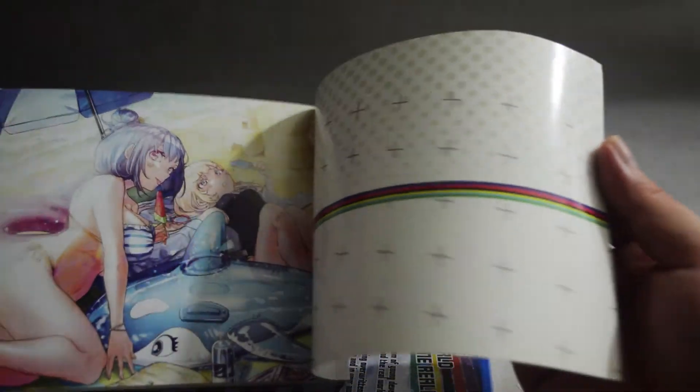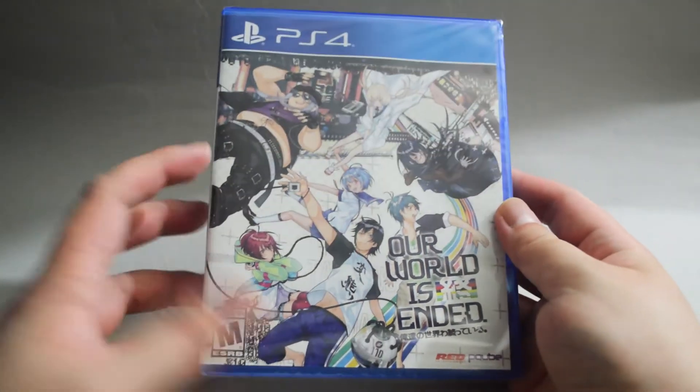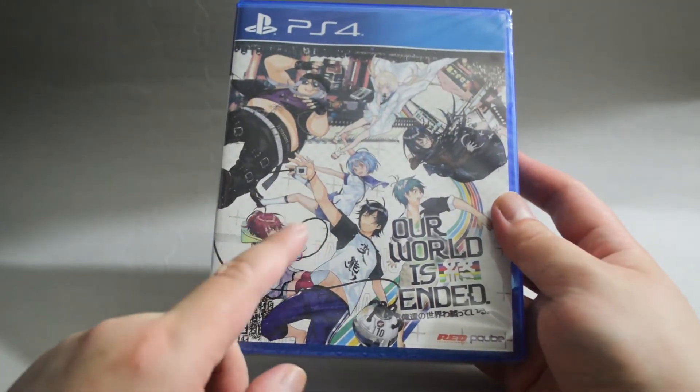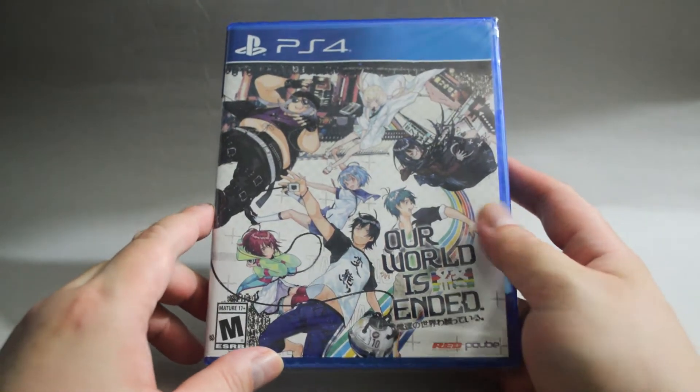I think this is like public environments. Very nice art book. Now let's check the game case again — it's the same cover we saw before. By the way, what this t-shirt actually says is 'pervert,' so we kind of know what kind of person this character is.